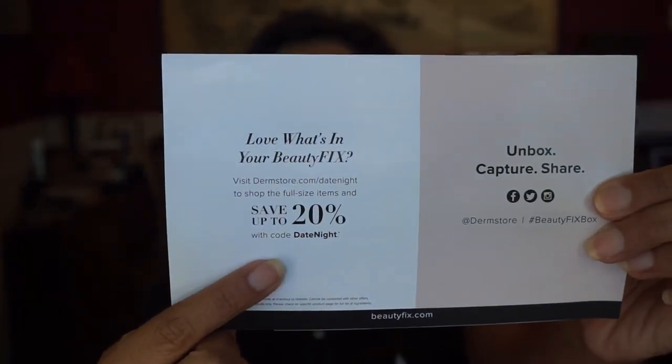Let me count — we got 1, 2, 3, 4, 5, 6, 7, 8, 9, 10, 11 products here. That's a good month! So this is Date Night, this month's theme for the month of May. We have 11 products in here, which is really nice. And don't forget — on the back it does have a code for an extra 20% off to shop the full-size items that were in this box. That's really nice. That is my unboxing — May's Dermstore Beauty Fix subscription box. We got some good stuff: the primer, the really nice citrusy body wash, this syringe-looking thing that kind of got me nervous — but it's just a topical cream — and a combo moisturizer.